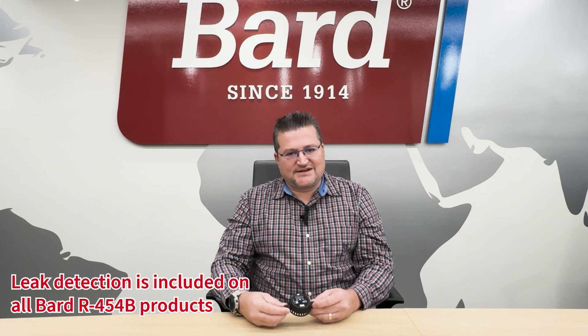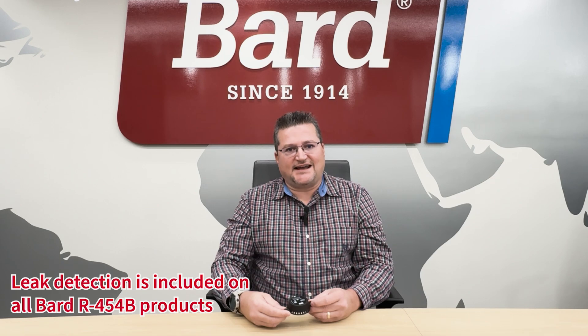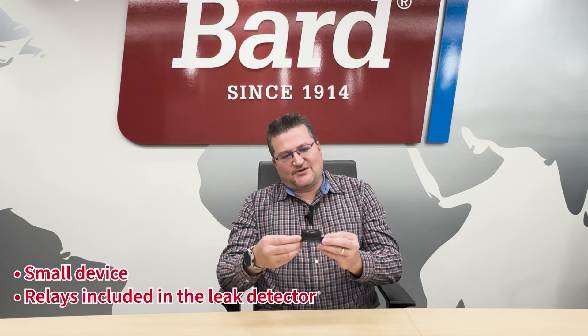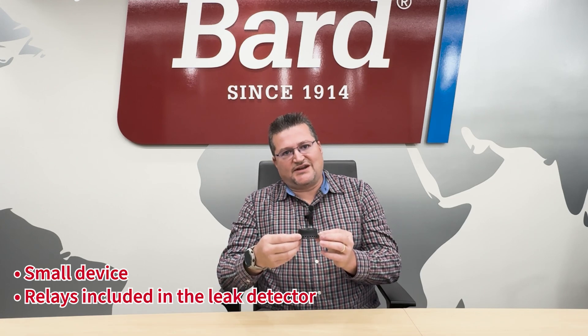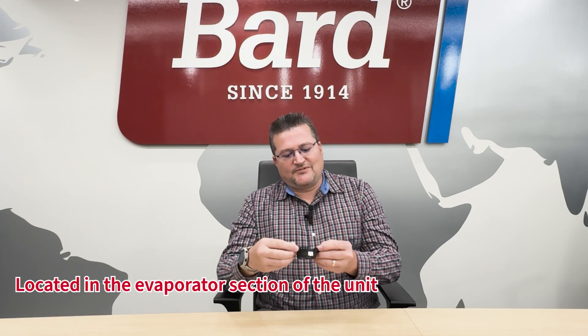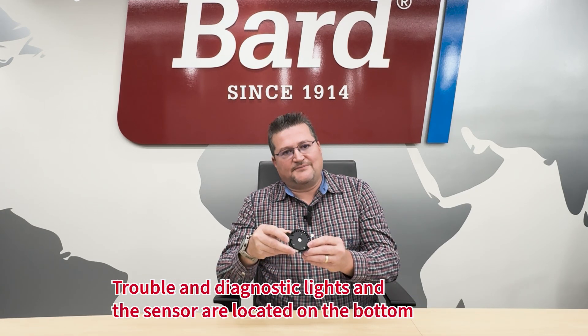You'll start to see R454B in new units as they ship out of the factory. One of the biggest things you're going to see in these units is a leak detector, and I wanted to cover that in pretty good detail today. All R454B units will have the leak detector installed from the factory. It's a small device that includes relays, and it's mounted on the blower base in the evaporator section of the unit.